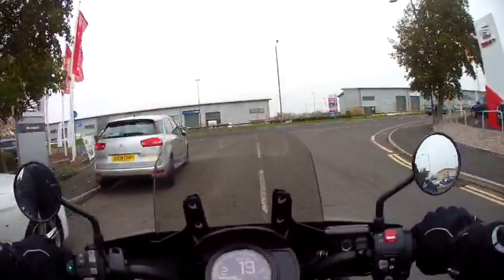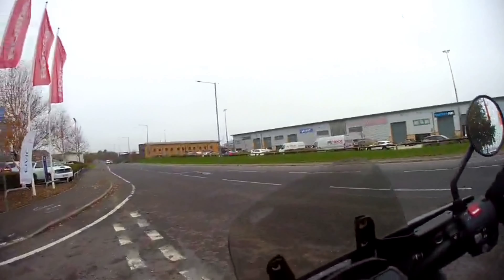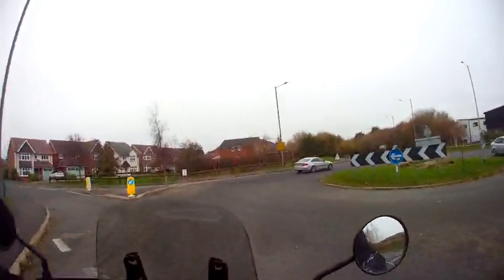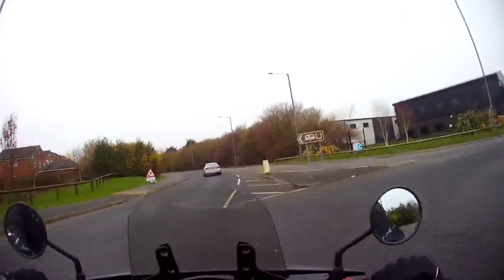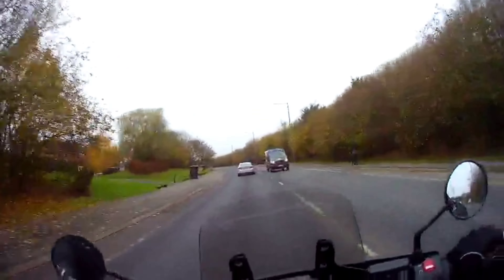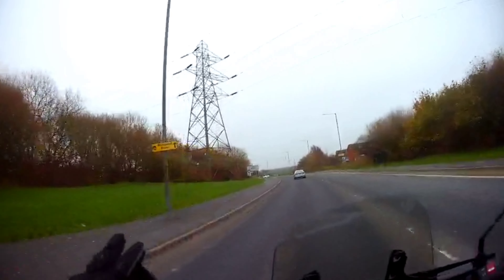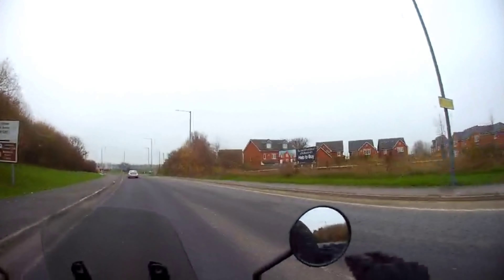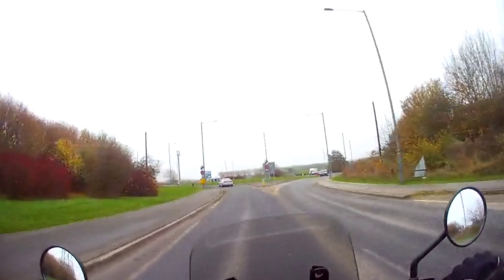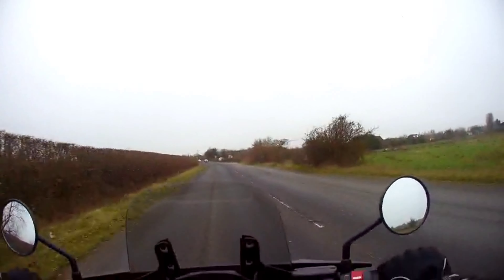Yet another motorcycle test today — the DCT version. This is quite nice actually, quite enjoying this. Sit back a bit. The DCT is phenomenal on this. The condition then moves a bit better.